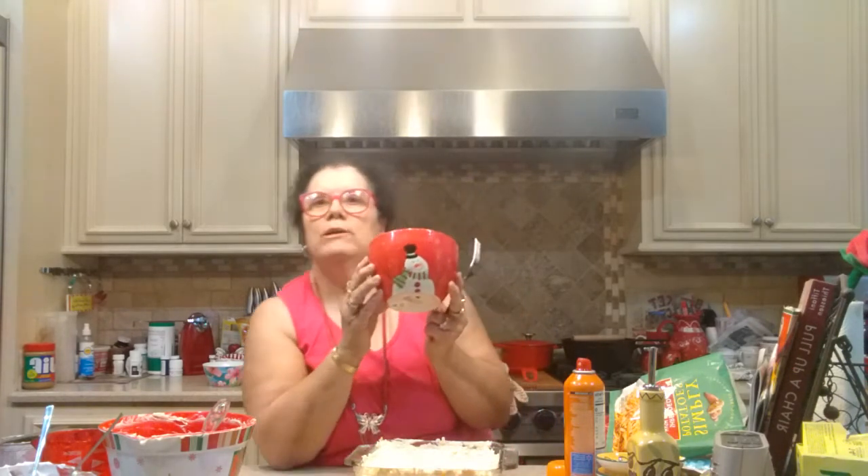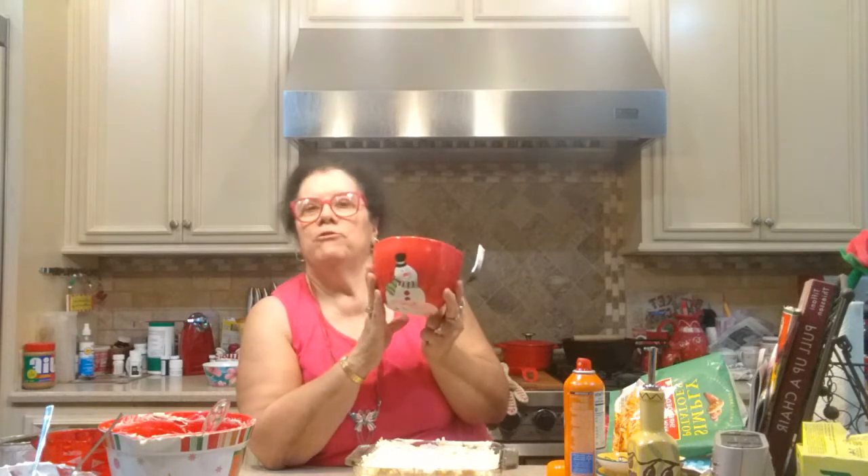I'm using my little Christmas snowman mixing bowl — I have a set of three nesting bowls in different sizes for Christmas. I am actually going to be putting these on sale in my eBay store pretty soon; I wanted everybody to see them first before I sell them. I'll probably show them in my next reselling video also.